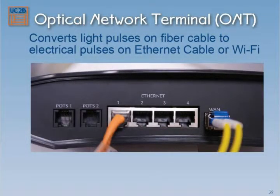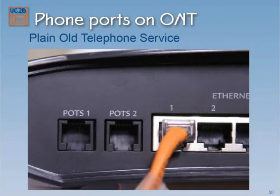On the back of these, you can see there's a place for the cable to plug in. There's four Ethernet ports — we'll talk about those in a minute. And then there's a couple of POTS ports. POTS basically just means plain old telephone service. If you have a landline phone from AT&T or McCloud USA or one of the other companies that does phones, your phone can plug into one of those.